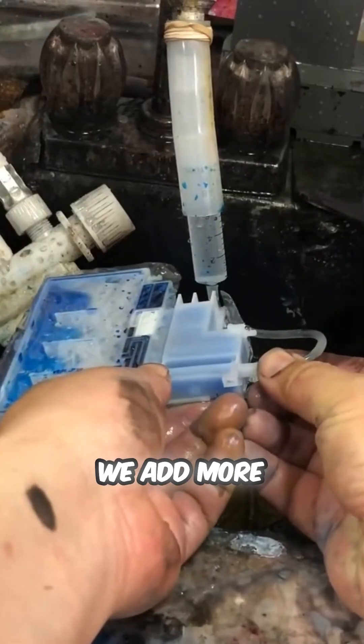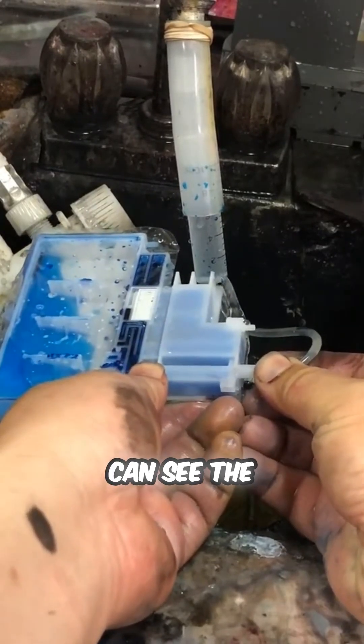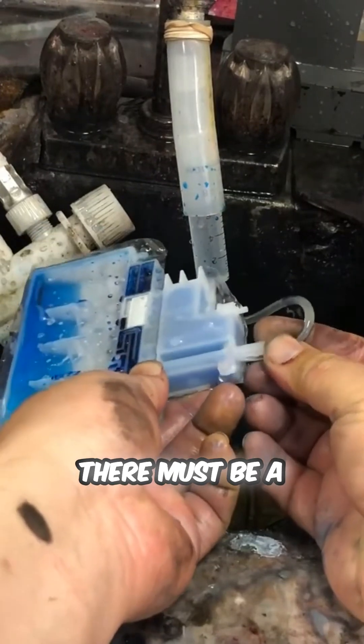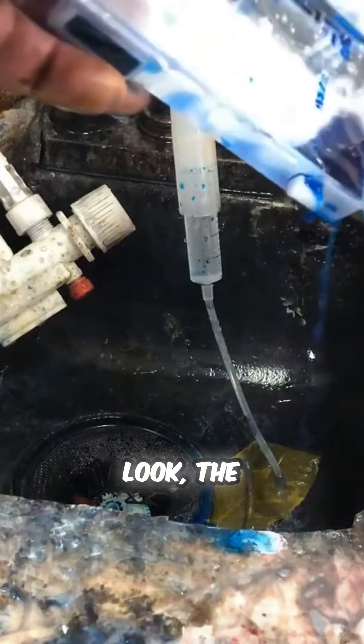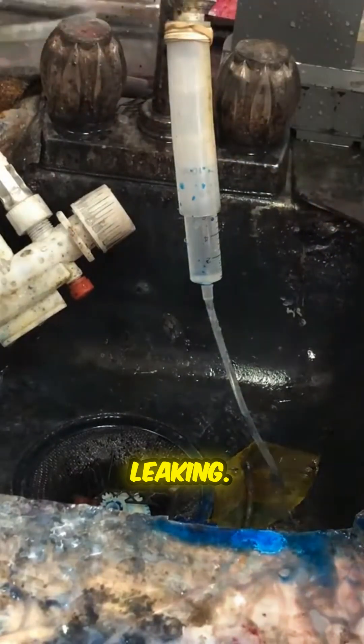Let's see what's wrong with this tank. We add more water into the tank and you can see the water just squirt out. There must be a hole on the bottom. The cartridge cannot hold the ink at all. Everything is leaking.